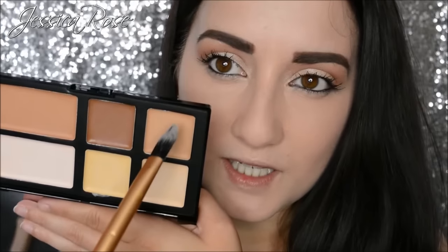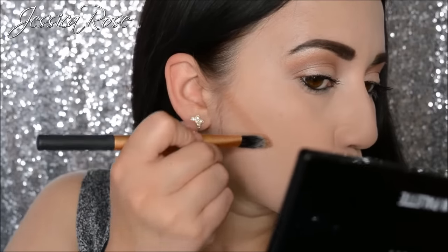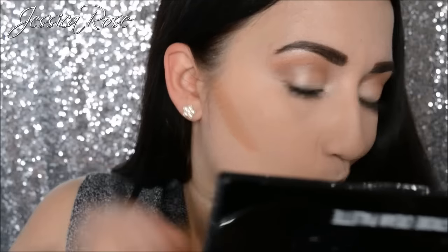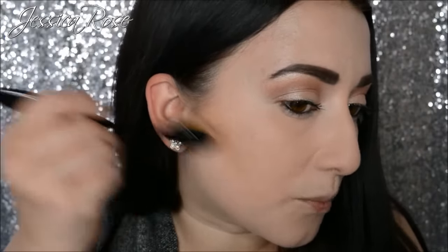Now let's try cream contour. I'm using my Freedom Pro Strobe cream palette today, mixing two of the colors for my contour. I placed the contour product down with the brush. With this I feel like going downward would just move the product down the face, which isn't where you want your contour. So maybe patting with an upward motion would work — patting and pulling forward, almost pulling upwards towards the ear.